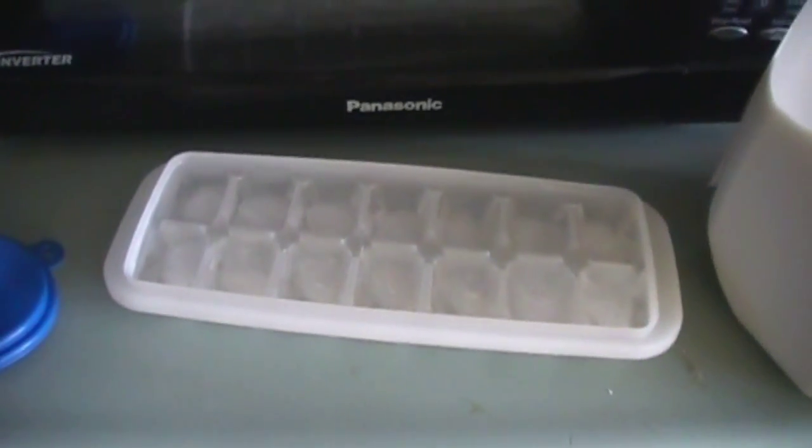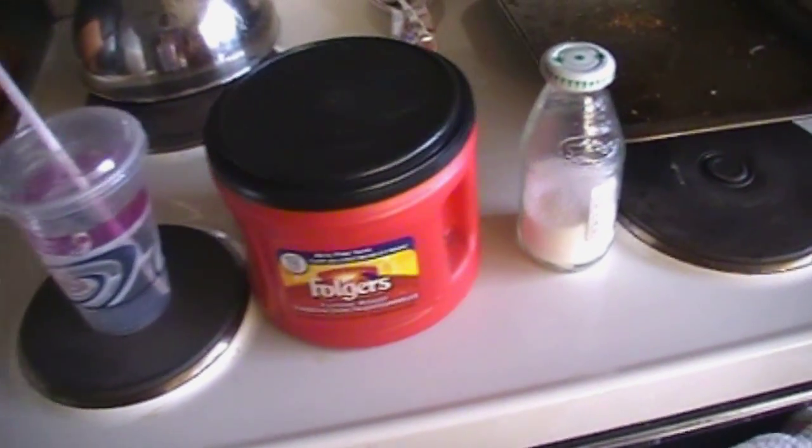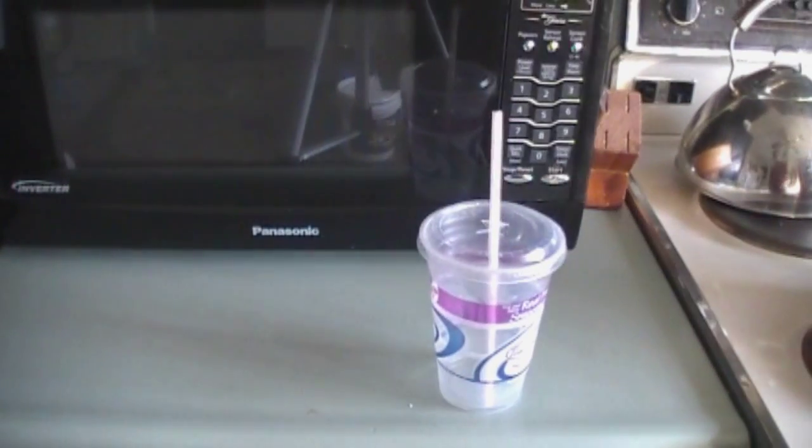The ingredients you'll need are ice, milk, coffee, and optional sugar. For the milk, I recommend using vanilla creamer, but if you don't have vanilla creamer, you can just use milk.